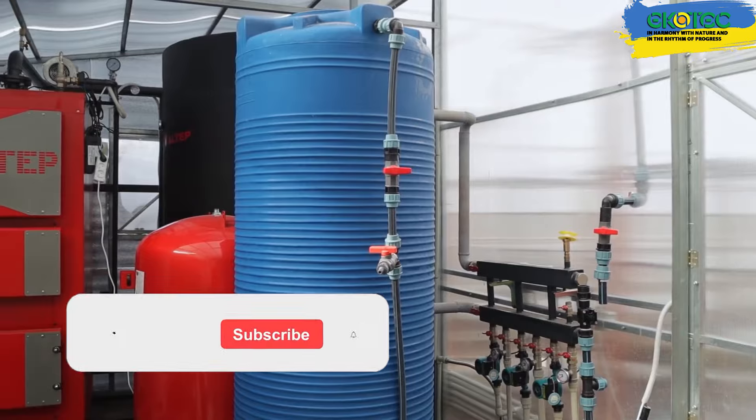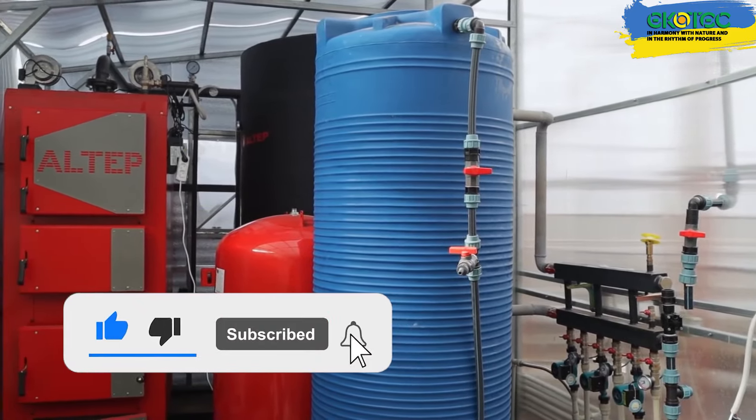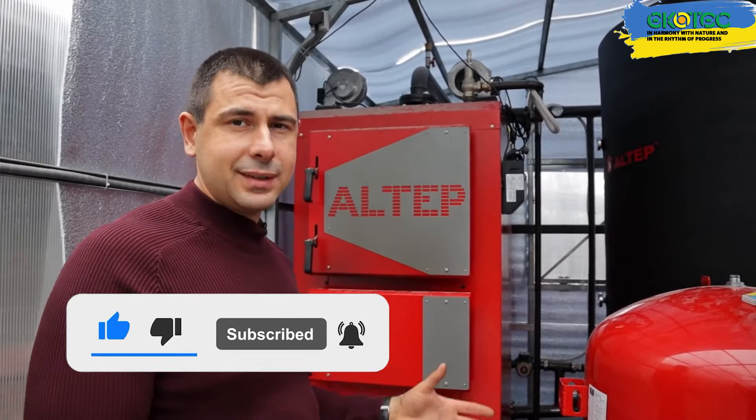We're going to talk about greenhouse heating. We're currently in one of our greenhouses, and there's an anteroom here that serves as a boiler room. We've installed a boiler and all the necessary equipment for the greenhouse to operate. We'll now explain a bit about it all.